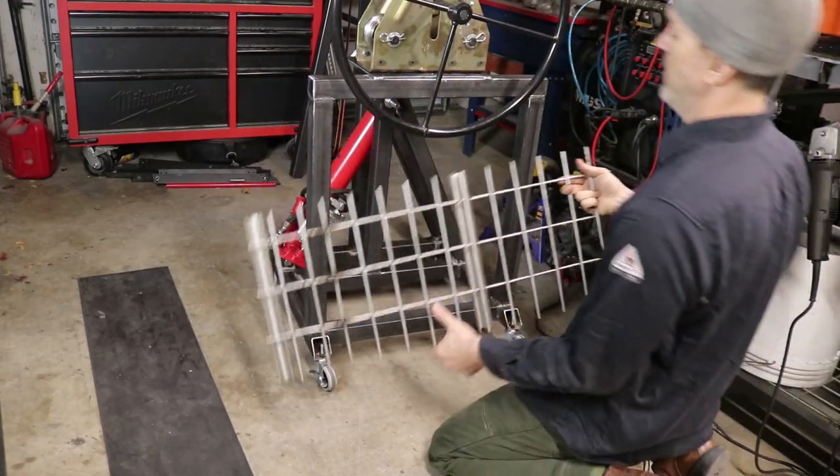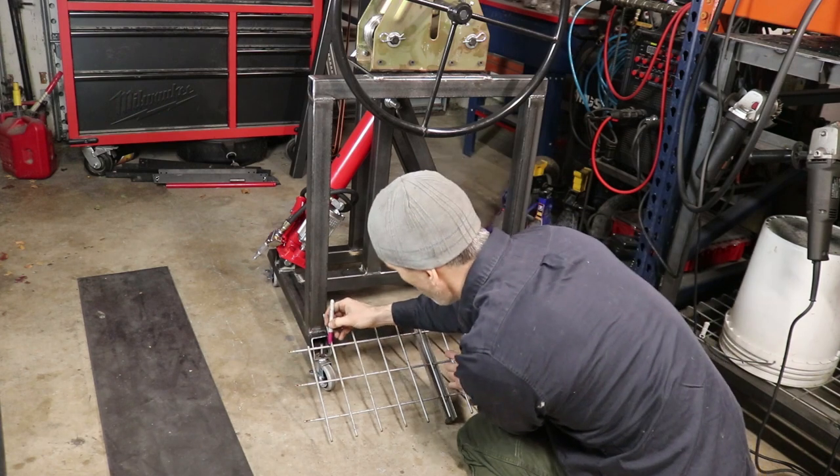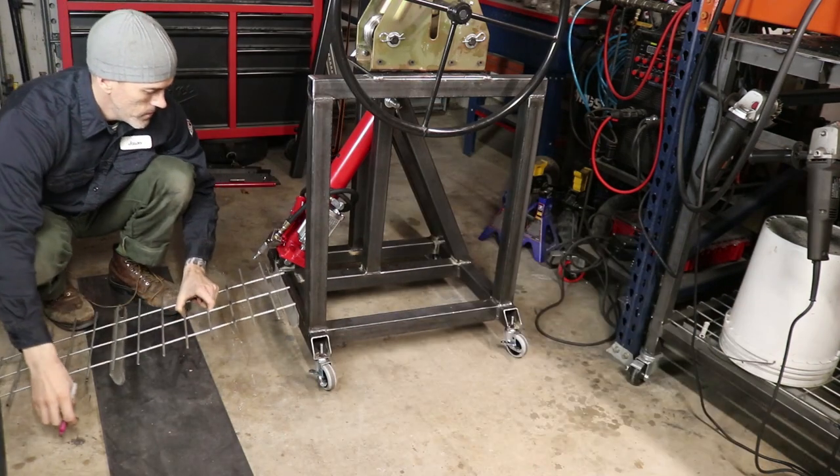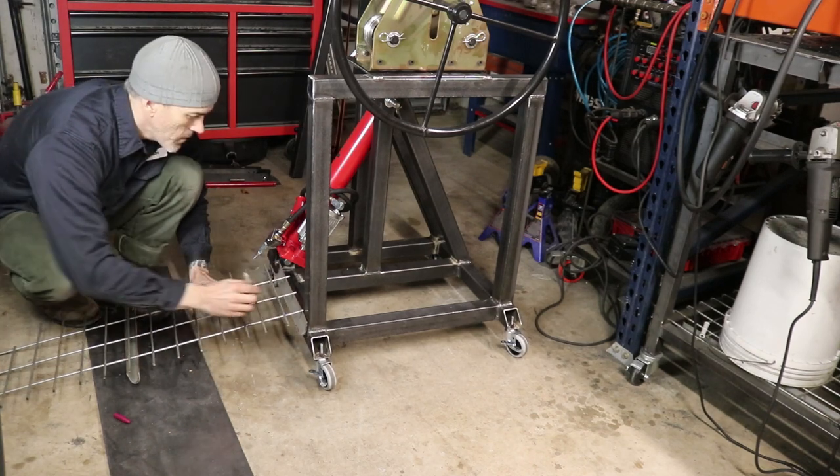I'm not one to overlook the opportunity for storage. Looking at the bottom of this cart, it's a great place to put a little floor just in case I need to set something on it. I have some leftover grating from my shelving — I'm cutting out a piece of that and welding it to the bottom of this cart.